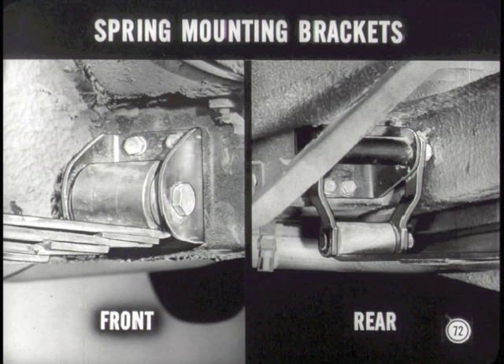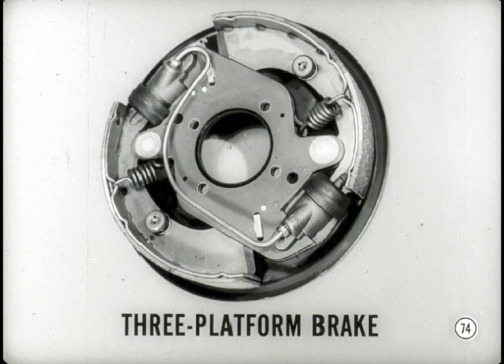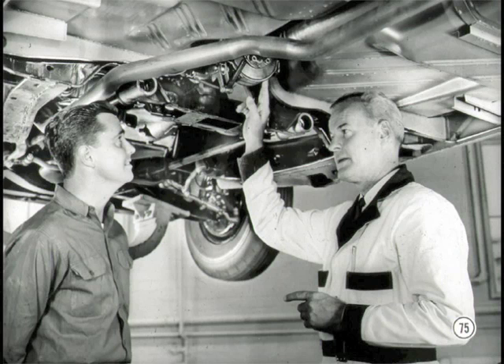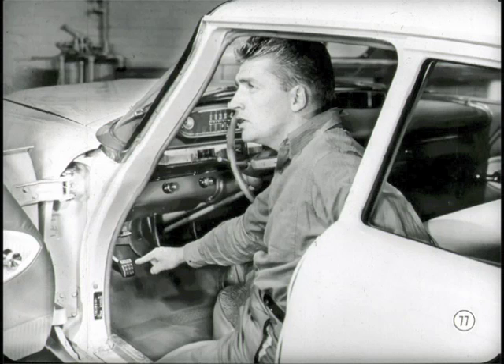If you have to replace a rear spring, remove the brackets from the body. You'll need a special tool to remove the larger bushing in the front eye. As far as the brakes are concerned, they're the same effective three-platform total contact brakes that went into production on late '59 models. But the parking brake is different — there are two types depending on which transmission is in the car. Cars with a manual transmission use the six-inch external band type; automatic transmission jobs use the seven-inch internal two-shoe brake.